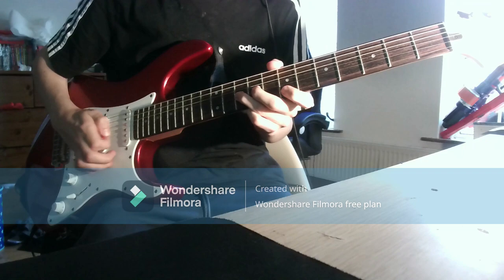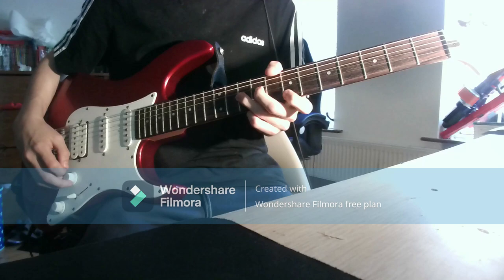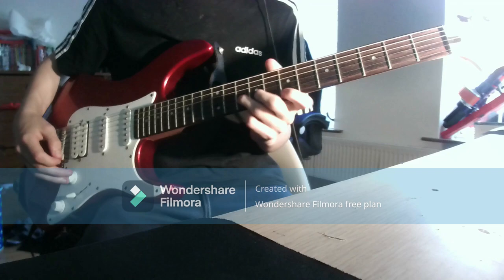And the next one is a double stop bend. It's kind of like the elephant sound, in a way. And you're constantly just on where you're not like... I think you can do this with bend and vibrato as well.